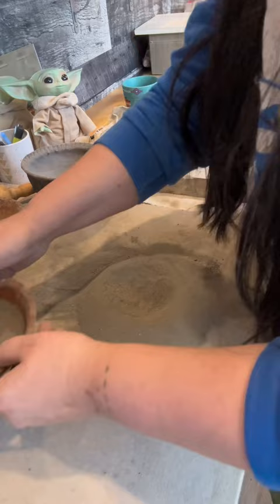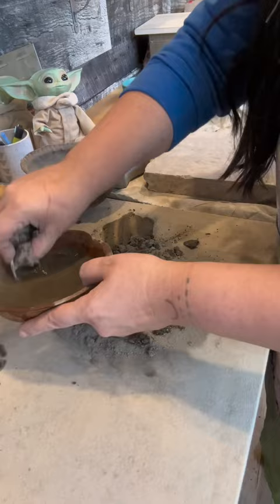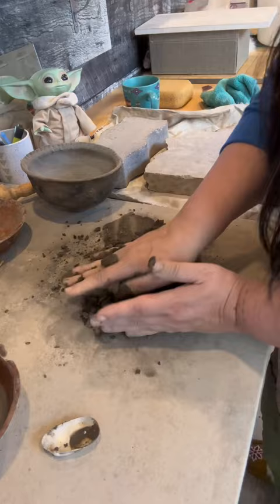Something really extraordinary happens when I add water to my clay. That clay soaks up that water and expands and becomes something really magical. And then once it's created into this beautiful vessel, the water evaporates back into the air to be recycled again.